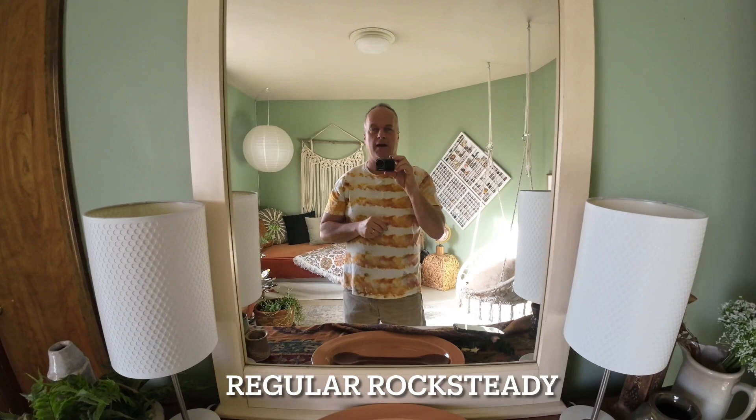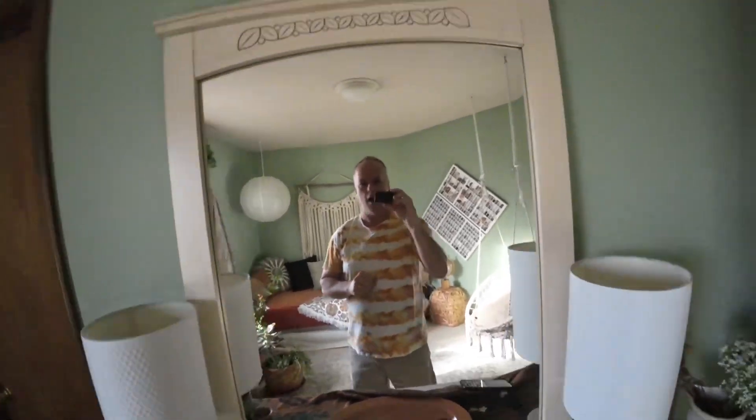What's up? Just got the new Action Osimo update, and I'm going to show you guys what it looks like. So this is just 4K 30, 16 by 9, and Rocksteady — regular Rocksteady, what we're used to using on this.